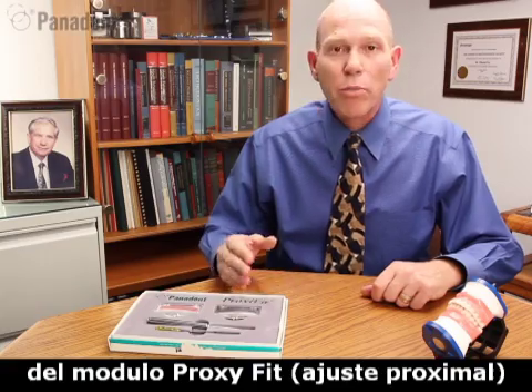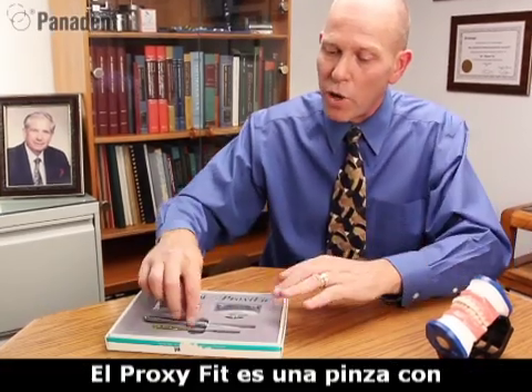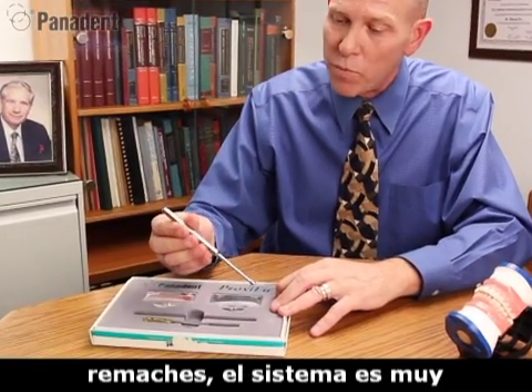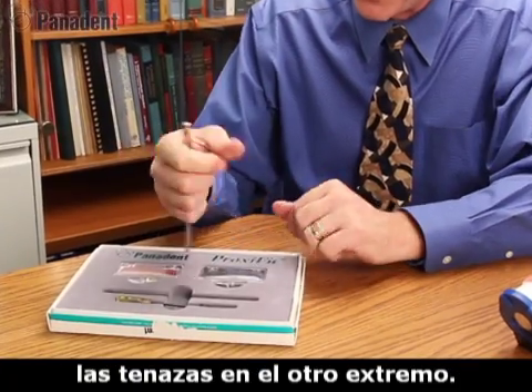Hello and welcome to my demonstration of the ProxyFit module and the multi-measuring ruler. The ProxyFit module is a ribbon forcep that works a lot like a ballpoint pen. We have a little button here on the end that we push, which will open up the jaws on the other end.